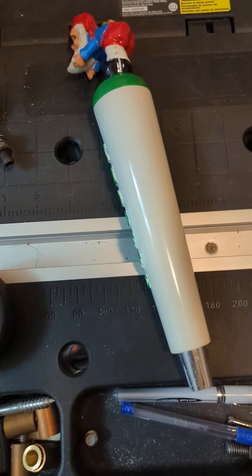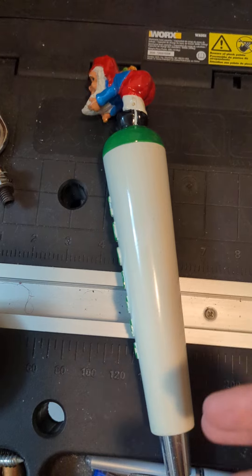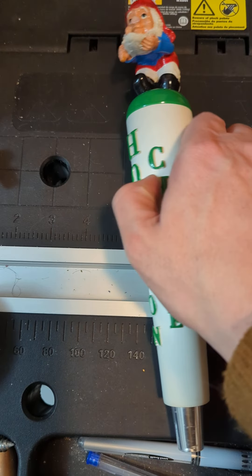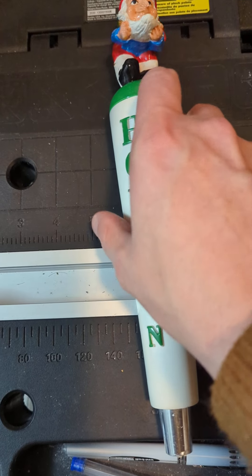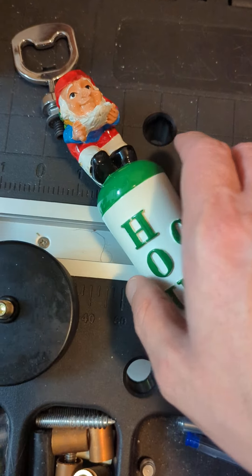I've talked about Laschouf before, and they've got absolutely wonderful tap handles. One of the things worth noting about them is that it can be a little bit hard to find some of their tap handles. And because of that, you may get kind of mixed quality or a little bit of wear and tear.